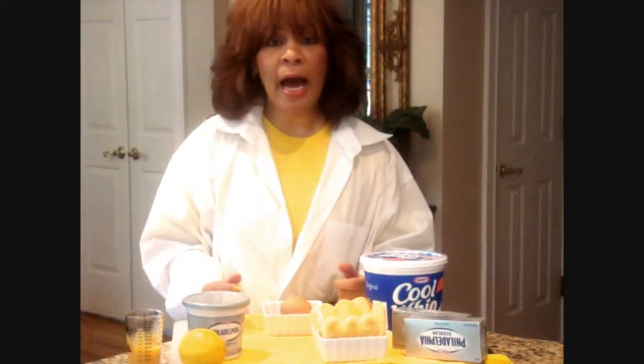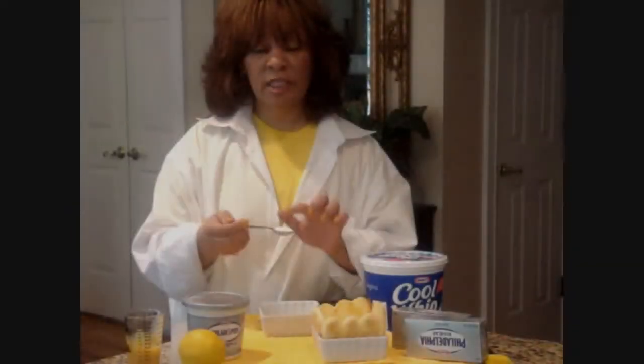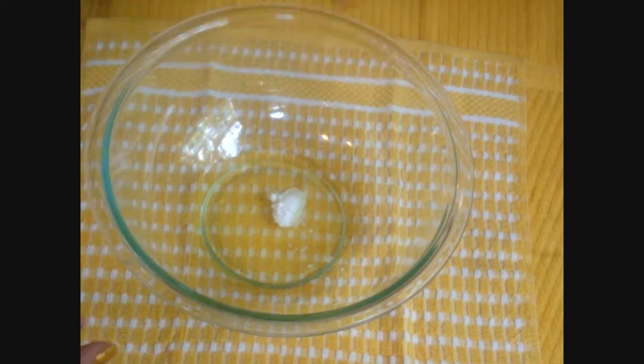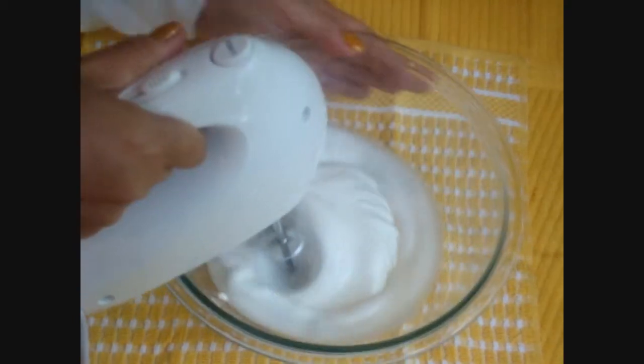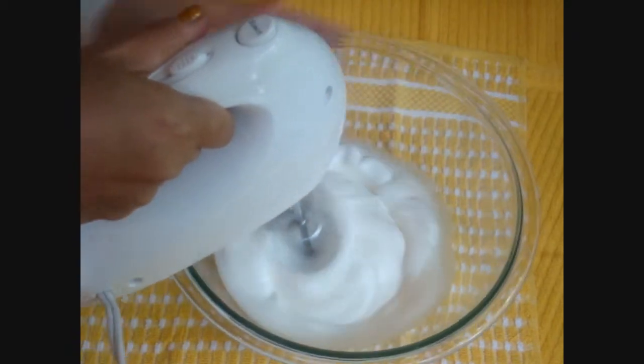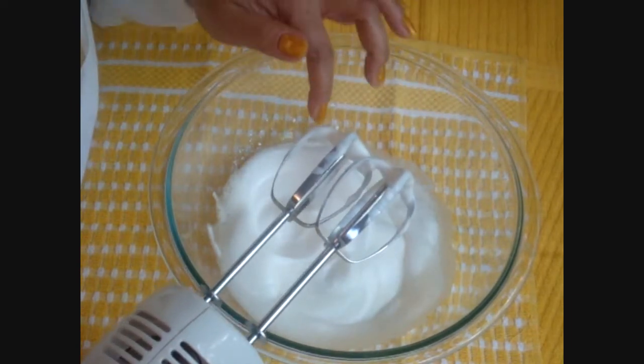Now let's get started making our chiffon. First we're going to need about two room temperature eggs — we're just going to use the egg whites. Sprinkle them with some cream of tartar, which is a spice used to make egg whites creamier. I use it sometimes even when making omelets, but I use it a lot in baking. It's going to add wonderful creaminess to these eggs that are part of the lemon chiffon. Whip the egg whites and cream of tartar until nice and creamy. See how shiny and satiny they look? That's the beginning of a great chiffon.